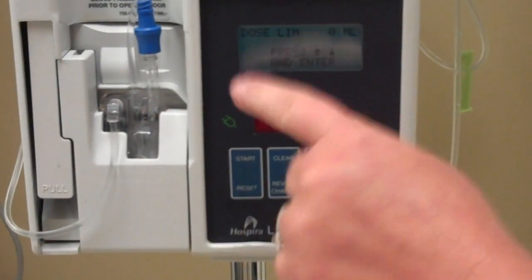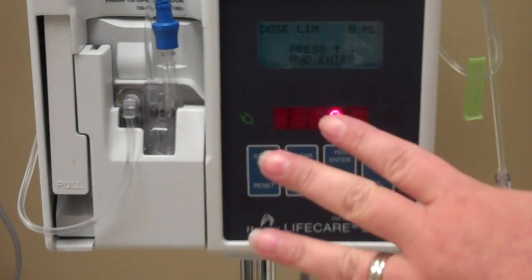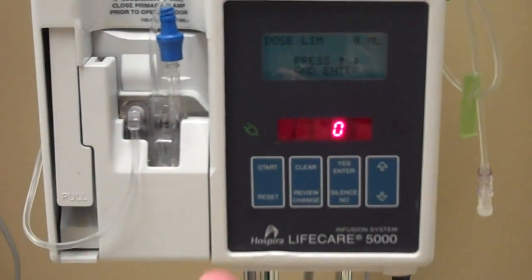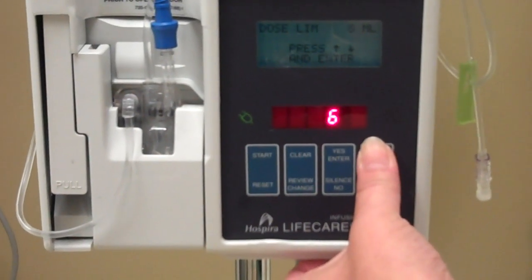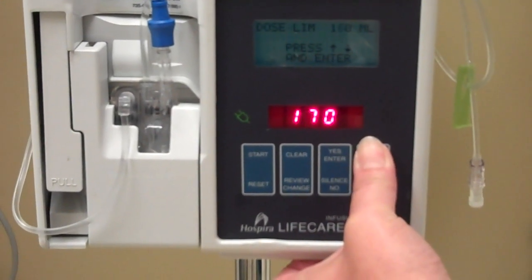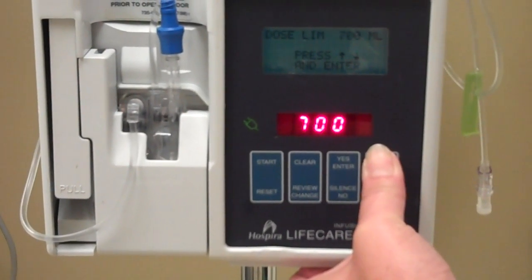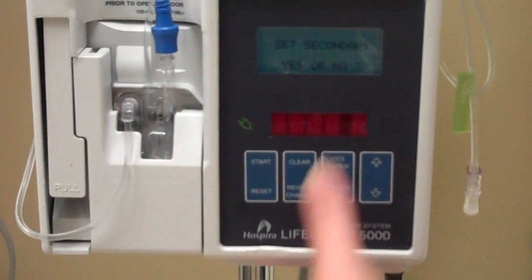Then it says dose limit. Dose limit means how much is in the bag — what's the limit of the volume you want to set the pump for? Just like the Alaris, I'm going to set it for 900, because that's when the pump is going to beep and let me know it's about to be finished. So if I have a bag with 1000 cc's and I set it for 900, at 900 it's going to beep, so the tubing won't run dry before I have a chance to get another bag. 900 and enter.